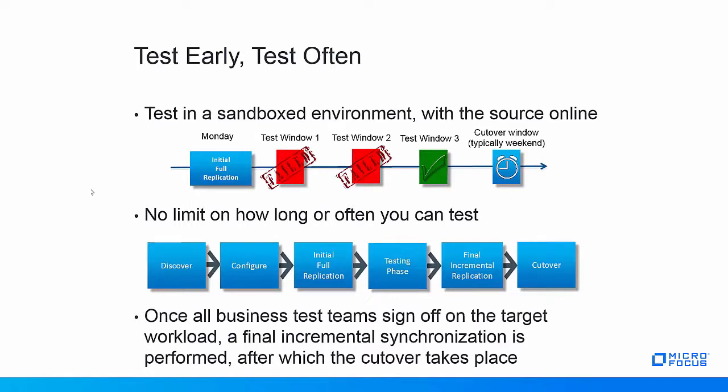Testing the target workload before cutover is very easy with PlateSpin and is typically done in a sandboxed environment while the source workload is still online in production. Isolating the target workload in a network sandbox ensures that when it boots, it won't disrupt services running on the source workload. You can also configure the target workload to come up with a different IP address while testing.